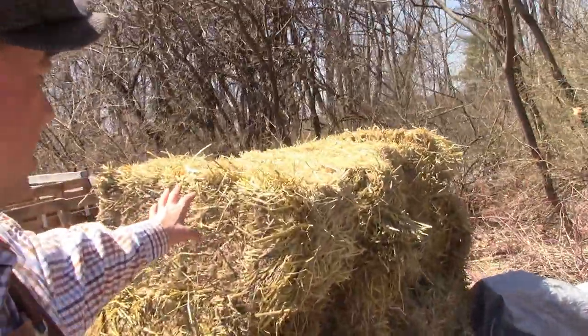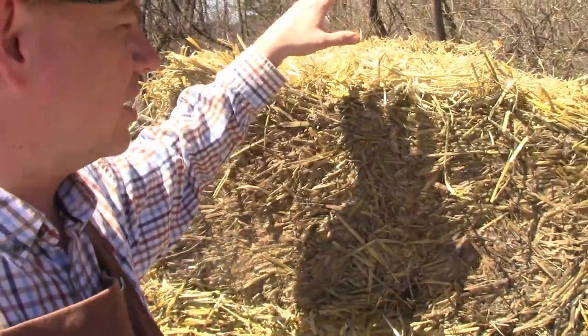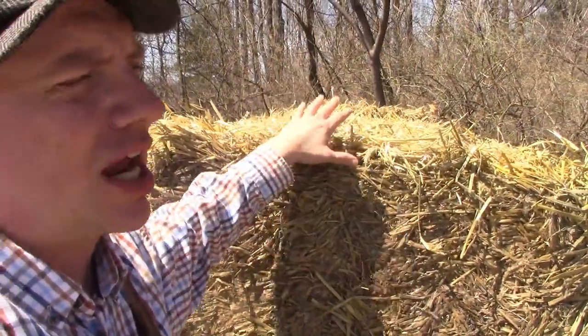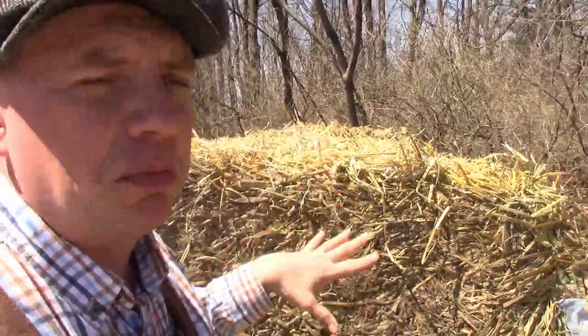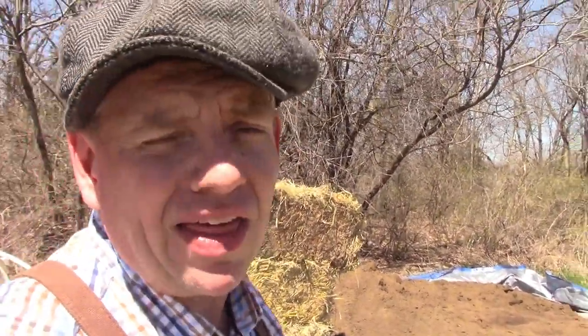Behind me you can see some straw — we're going to try some straw bale gardening, which I'm very excited about. I was actually able to pick it up really cheaply from the guy I buy my feed from, because it had gotten wet and he was just going to throw it out. I said I'd buy it off him and he gave me a really good deal.